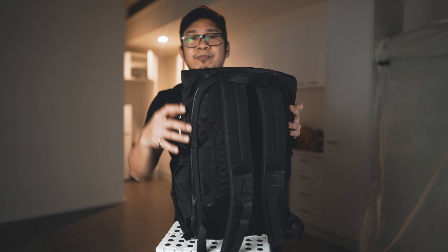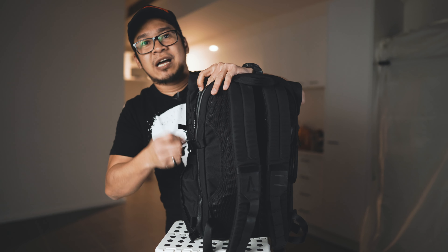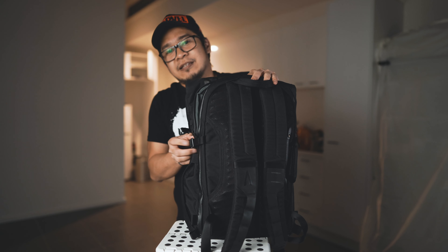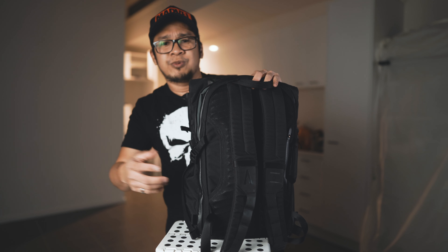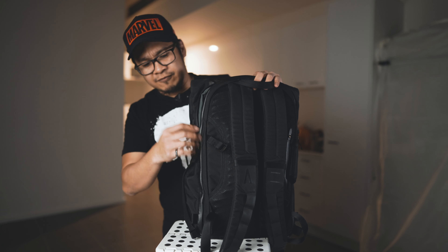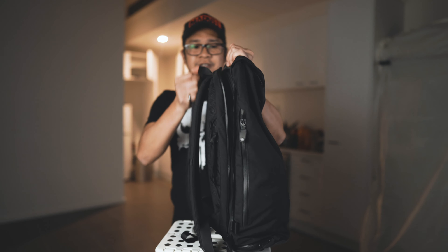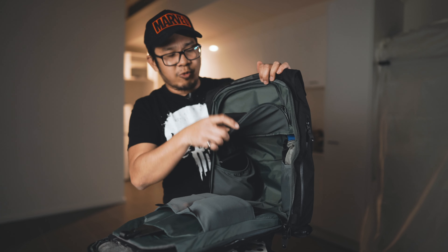There's also a magnetic strap that covers and latches the whole back panel, so when you try to open the back part of your bag it stops and your bag doesn't fall open and spill everywhere. This magnetic closure is easy to press and release, and it helps keep the bag intact. The main compartment opens with this zipper here — it's a clamshell opening, which is great.